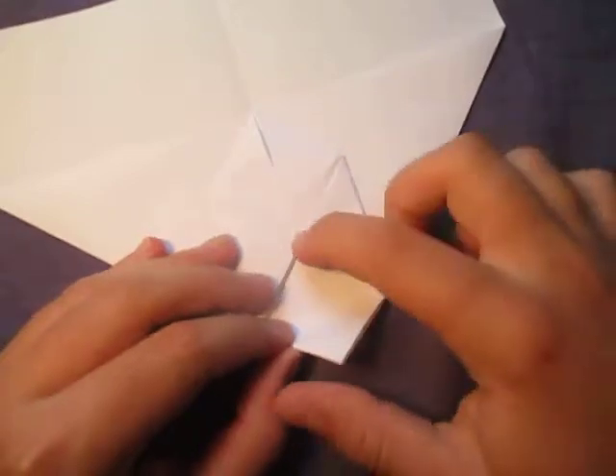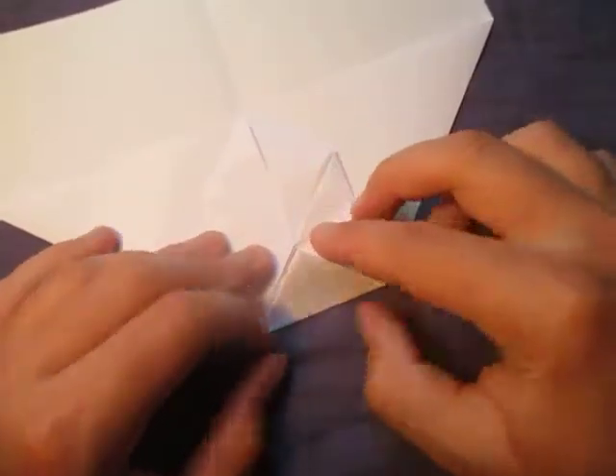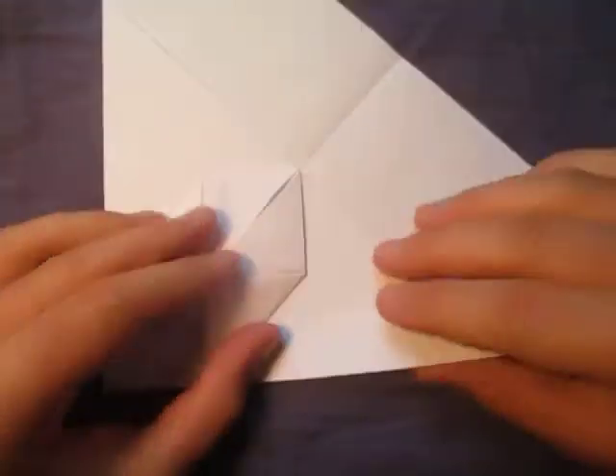Now fold this point to the middle — and really fold it to the middle, don't leave a gap. Unfold and turn over, and reverse the crease. Turn over and reverse it again, like this.